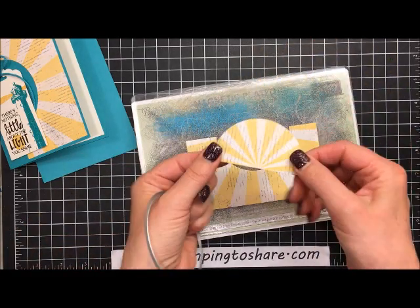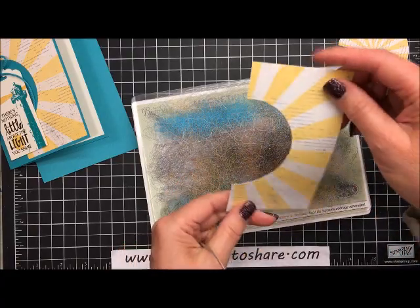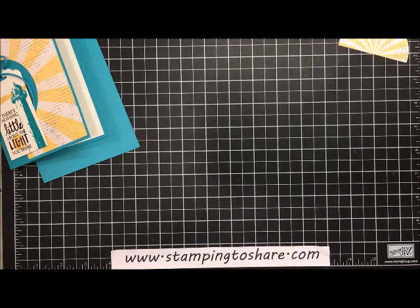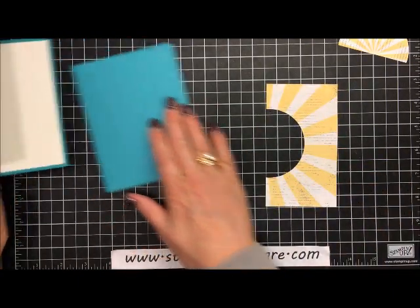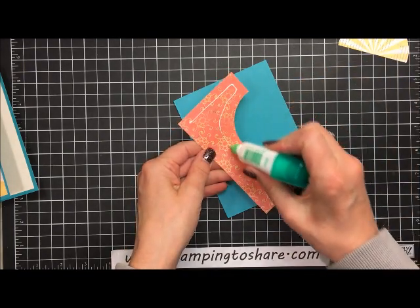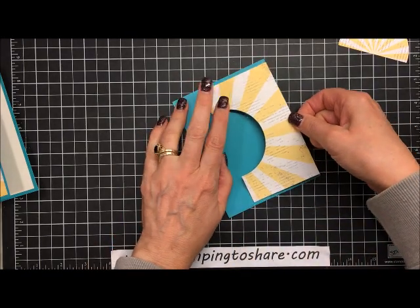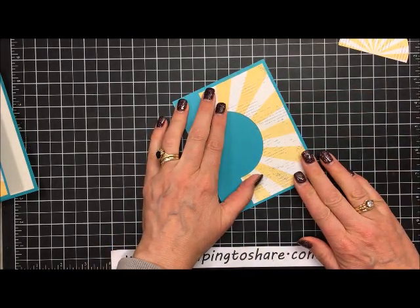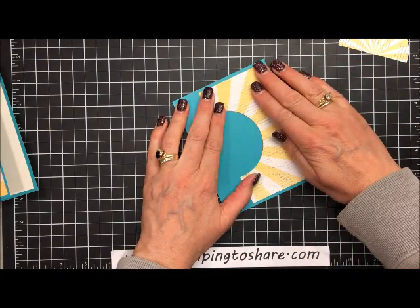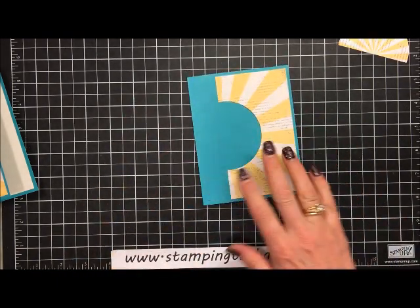I put another cut plate over the top and ran it through the Big Shot machine. This gives us a cute little sunburst cutout to use on the inside of the card, and a piece to use on the outside. We'll take that outside piece and glue it right to the outside of the card. I'm using some multi-purpose liquid glue, putting a little line all the way around the outside, then setting it in and wiggling it into place so everything is perfectly spaced.